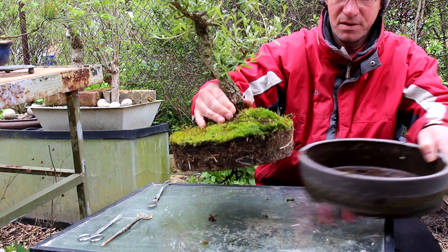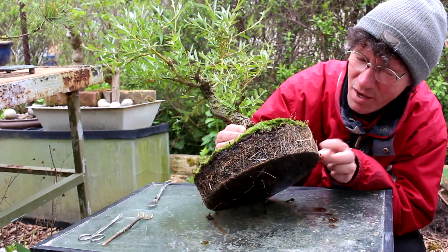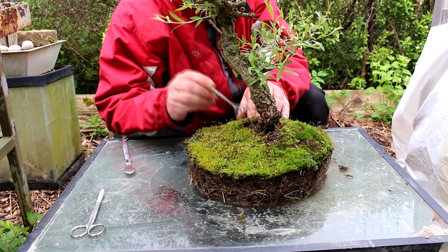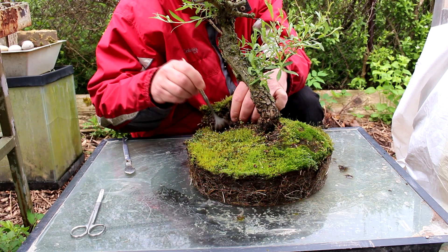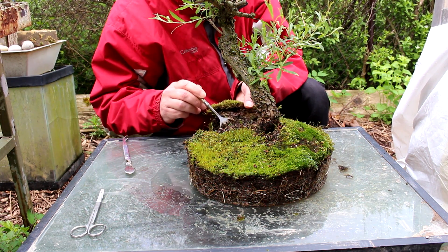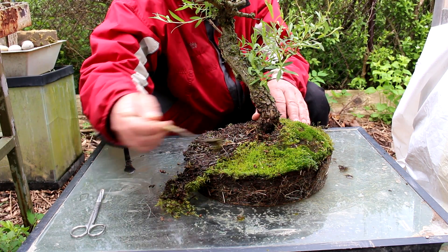There we go — we'll take our pot away and have a look at the roots. You can see the roots have filled the pot totally. It's just a mat of roots everywhere. We've got a lot of moss on top of the roots, so we're just going to remove that. Moss grows quite quickly when you have a pot of water underneath your tree — the soil stays moist and you have no problems growing moss. We'll keep the moss; we may put it back on top after. Got lots of roots, lots of surface roots.